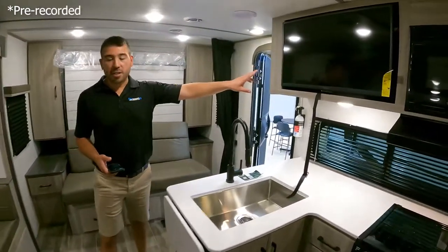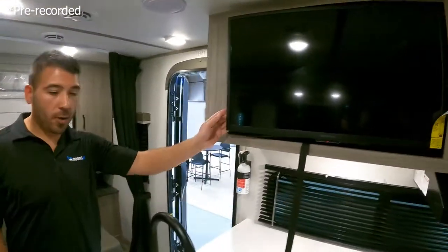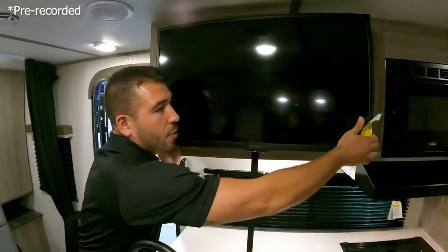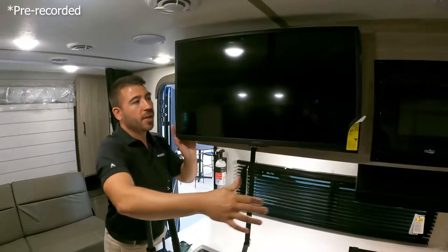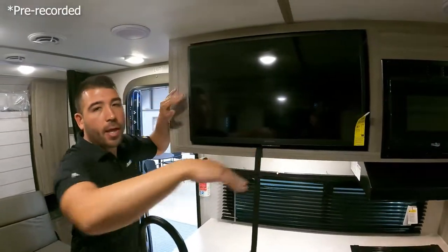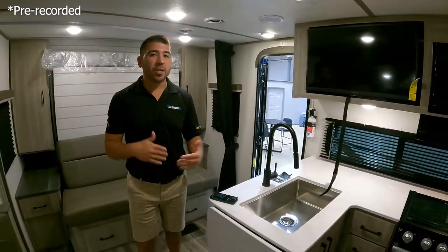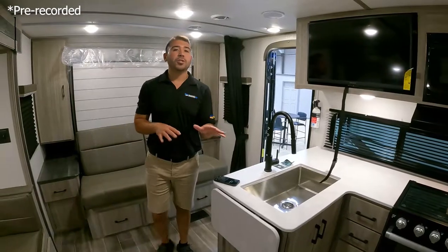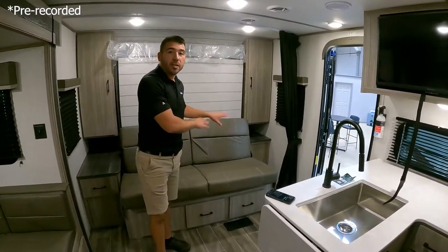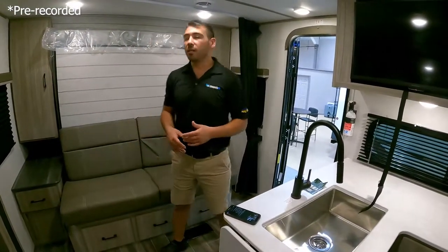We have our TV right above the U-booth dinette and it's on a swivel mount. So if you want to pull it out and get different angles, you can move it and get better viewing angles. I like that they added the swivel mount — it definitely adds more functionality whether you're in your dinette or watching television from the sofa. It definitely adds that extra versatility.